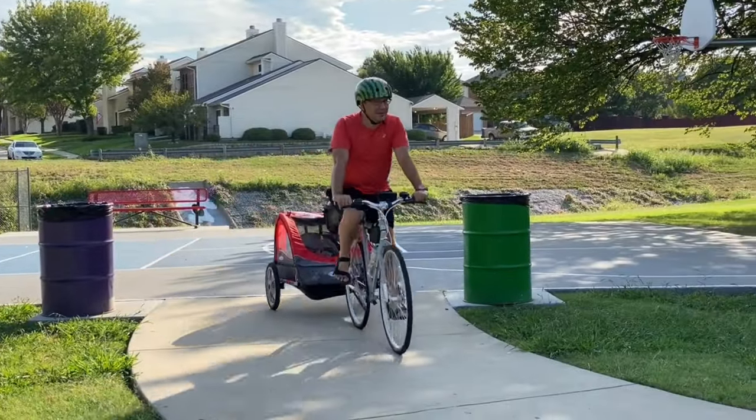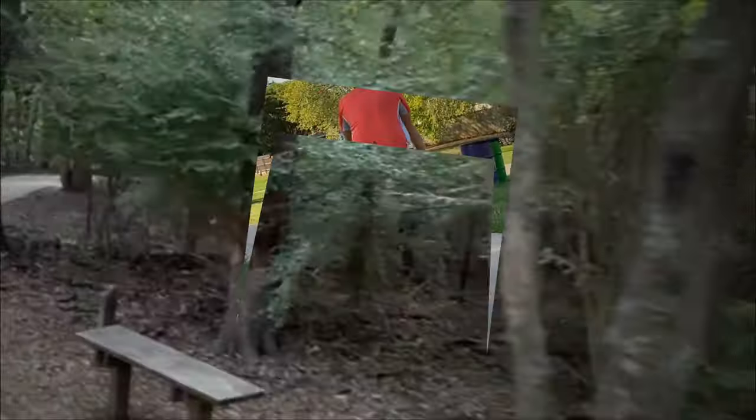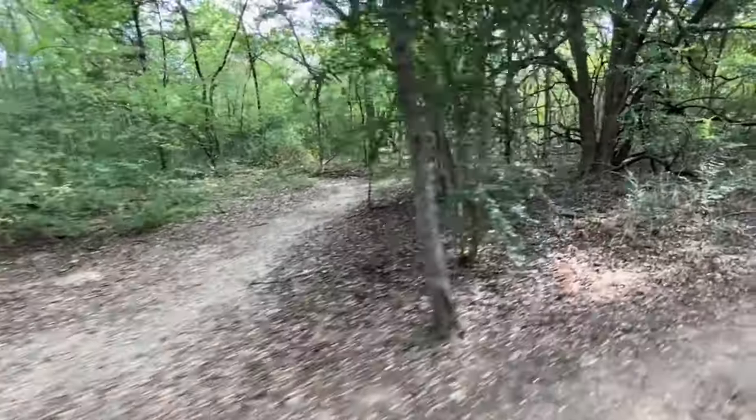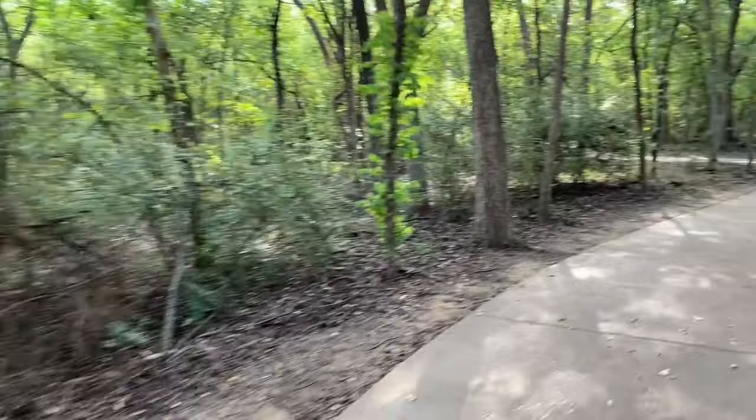I had to buy a little trailer so I could bring the little one along. Every single time we rode through the trails, there was that little dirt trail calling my name. One day I would take advantage of it.